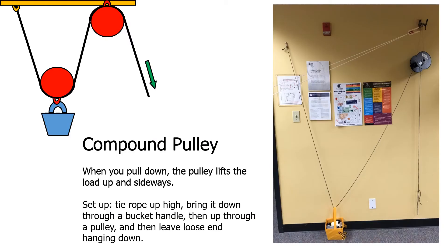Compound pulleys: when we pull down, the pulley lifts the load up and sideways. To set it up, you tie a rope up high, bring it down through the bucket handle, then up through a pulley, and leave your loose end hanging down. You pull down, and the bucket lifts up.